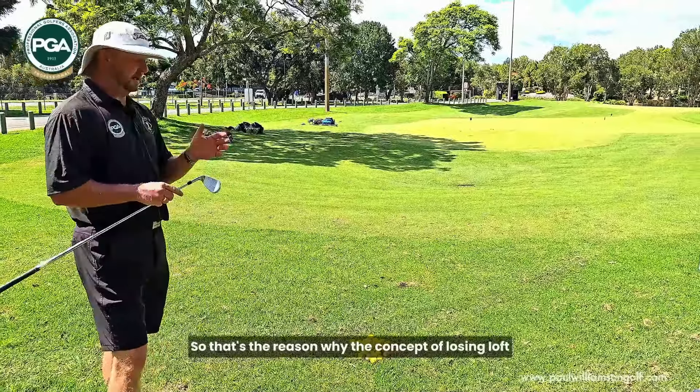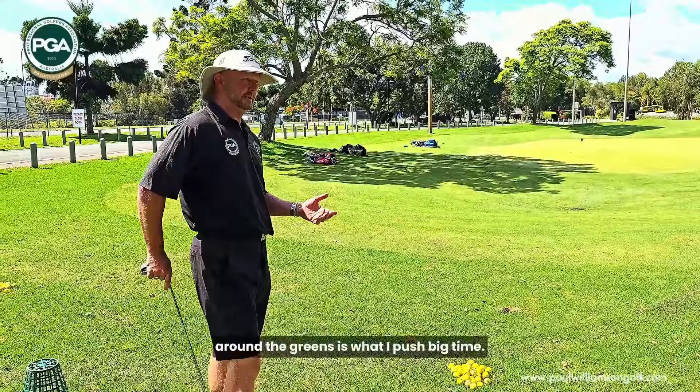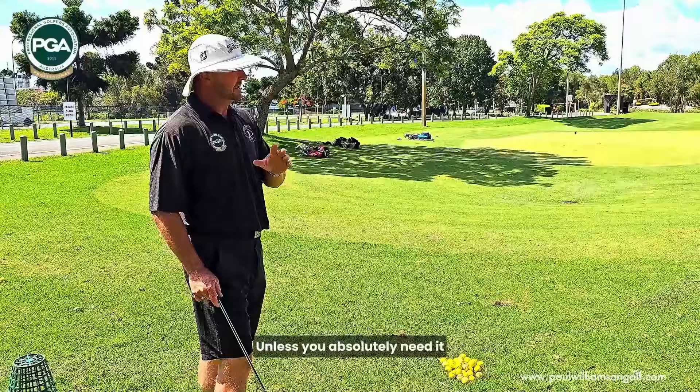That's the reason why the concept of losing loft around the greens is what I push big time. Lose the loft, get rid of the loft, unless you absolutely need it — you've got to fly something.